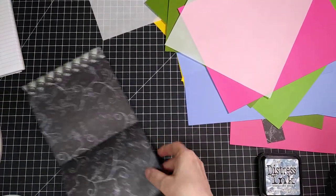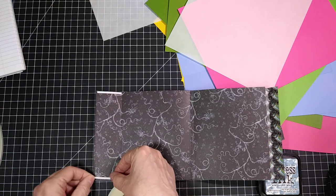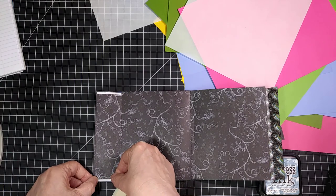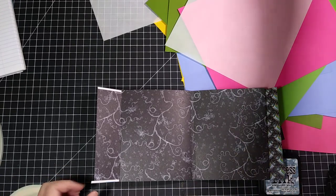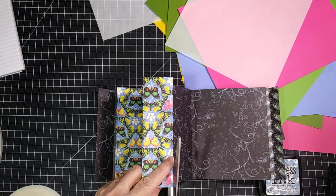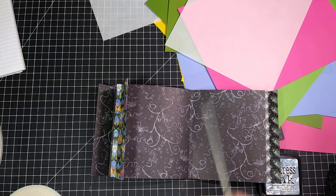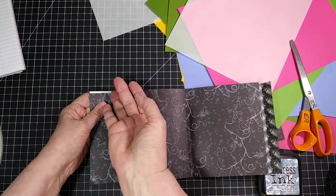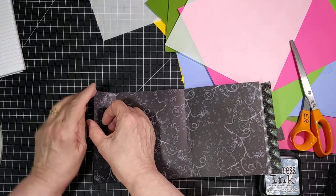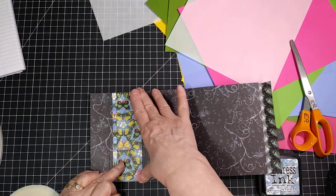I'm using eighth-inch double-sided tape because you don't really need anything thicker than that. The tape and the fact that it's become a pocket is going to hold your stuff so it doesn't fall out. Plus when it slides in from the side like that, it's not going to have the chance of falling out the top or the bottom once you have your book closed. To peel this, just peel it off. Since it is a square pocket, square to the page, I simply peel it off, make sure this is tucked in case it was a little bit over the edge of the paper, and then we just push it down — and we have our first pocket.